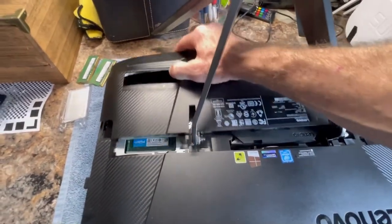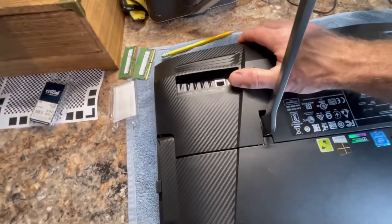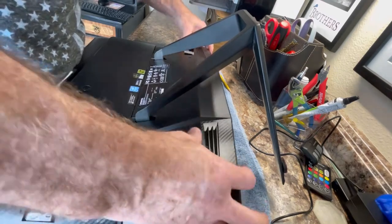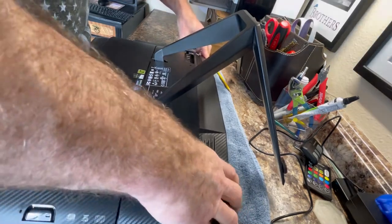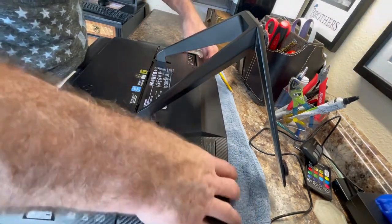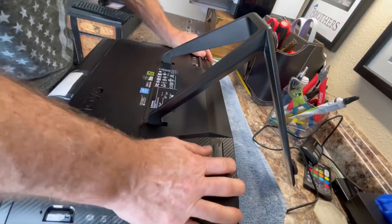We're going to put the case back on — it just slides right in there like that, pull it up a little bit, and then pop it down. It came off a lot easier than it goes back on, but just make sure not to break it. You have to slide it not all the way back, just a little bit, then press down and pull towards you — there we go, and it's all secured again.